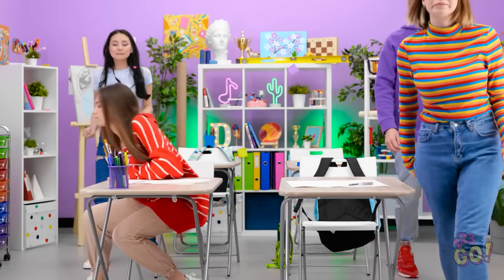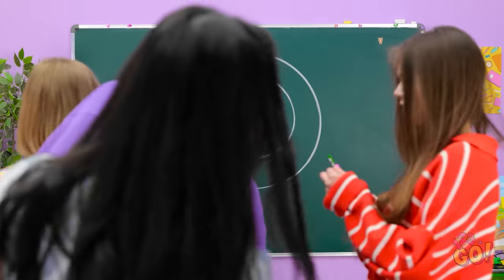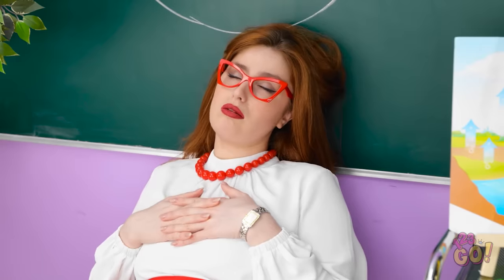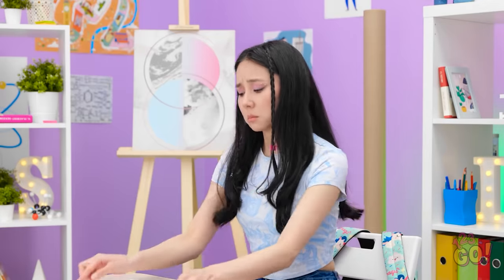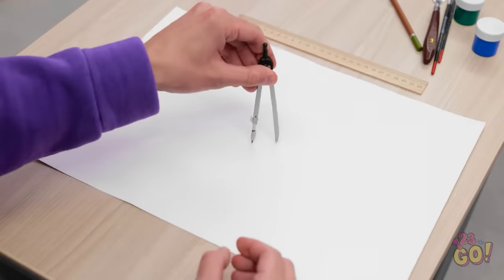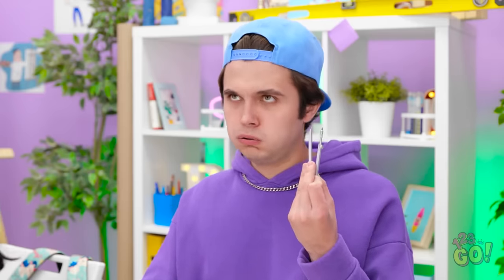I can't believe we have to do work in class now. Everyone just take one and do what I said. Hey wait! There isn't one left for me! She went back to sleep? Now what am I supposed to do? This is kind of the worst. What's even the solution here? How am I supposed to draw a circle now? All I've got is this ruler! This stupid thing doesn't work at all! I can't draw a circle with it!